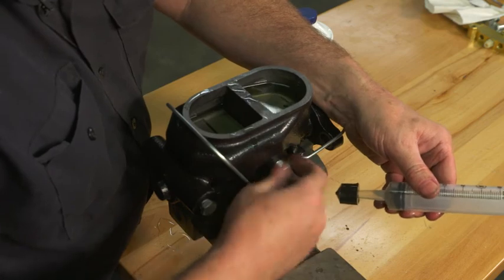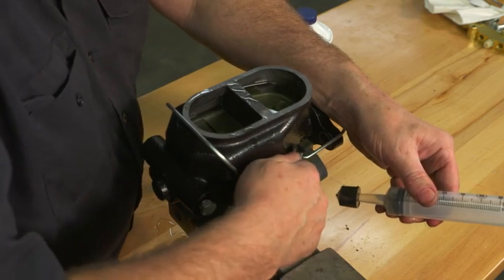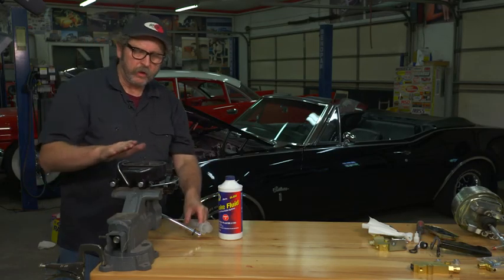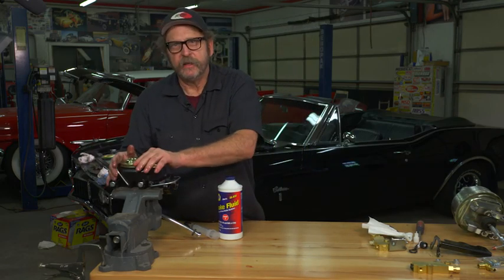Now put the plug back in. You're ready to seal this up and we'll get her back on the car.